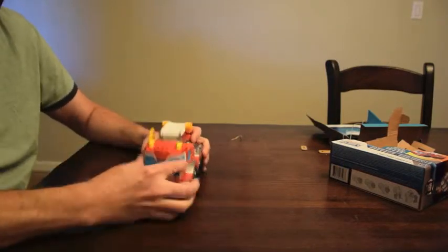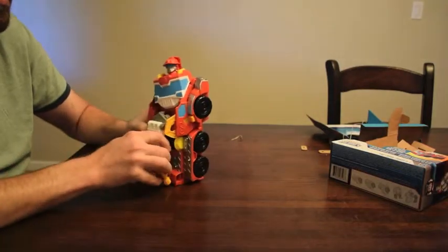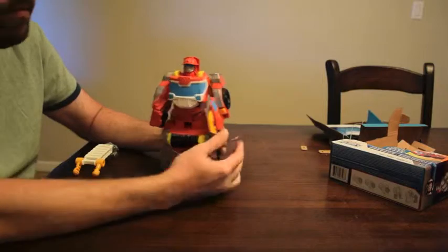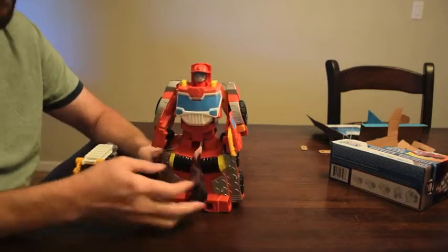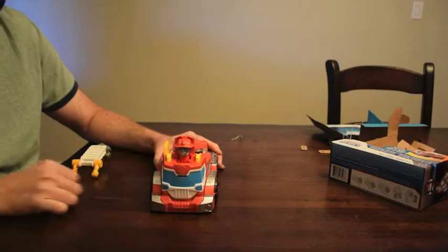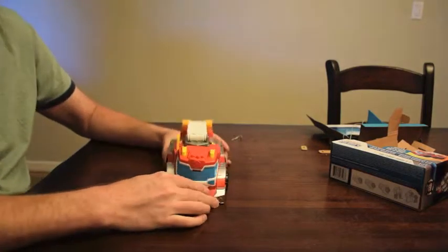So transforming HeatWave - basically we turn HeatWave. Head pops open, his arms pop open. There he is - he has his cool claw. His legs. Now turn it over again. You can simply turn his head, his arms pull off, put his head down, put the ladder in. And we have a complete HeatWave with ladder.